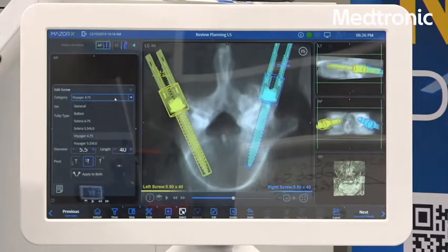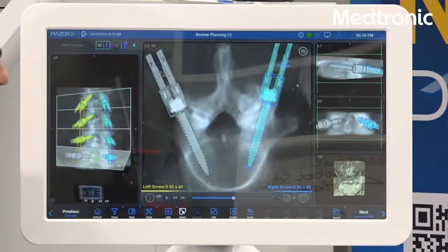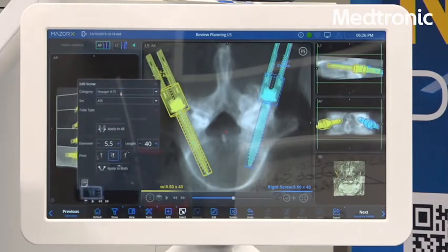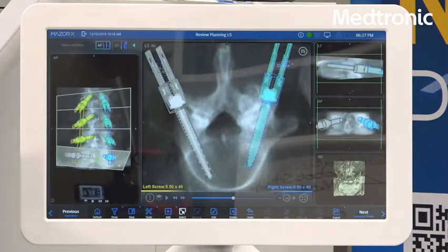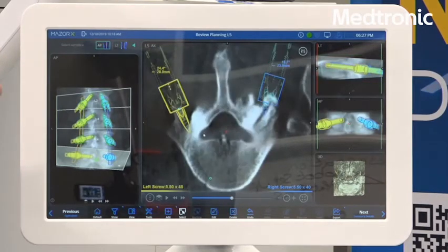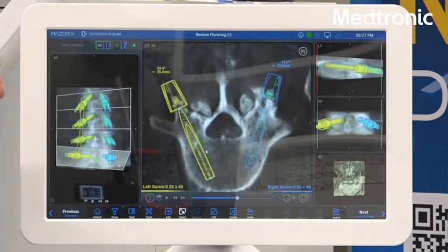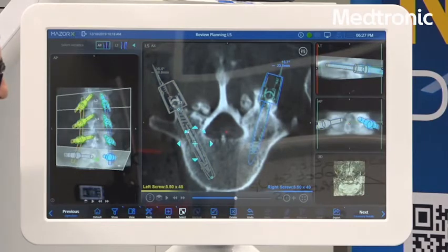Jan will plan in the axial view, and once he's happy with the position on the axial view, he will move on. If you right-click the screw, you will be able to see the screw properties window, where you can choose the size of the screw, the length of the screw, and also the type of screw system you are using at the top. Once you're happy with the axial view, you have to scroll slice by slice to make sure that your trajectory is good throughout the pedicle. Then you want to verify the location of the screws.